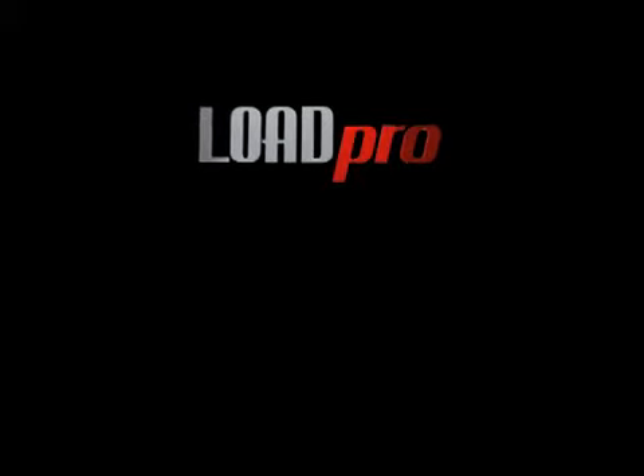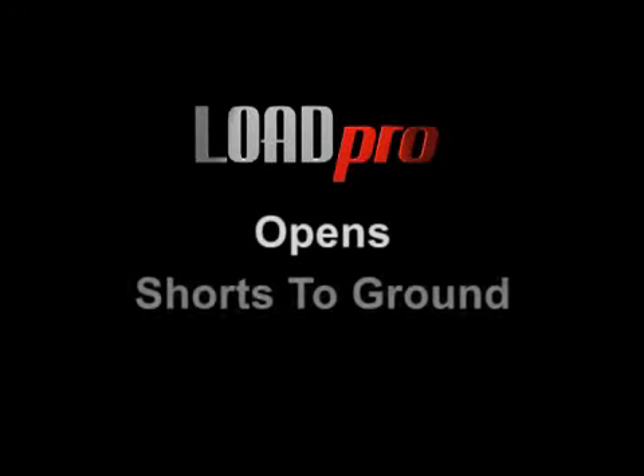Now, with the Load Pro leads, you find all three of the wire faults with one test: opens, shorts to ground, and now high resistance.